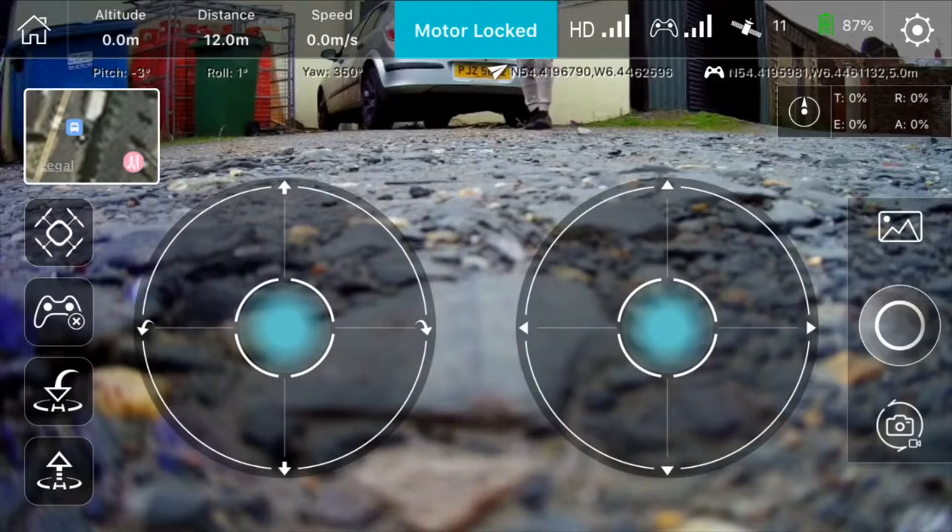So this is the Hubsan 501A. I just got it from my lovely girlfriend on Christmas. I just unboxed it and I'm going to see how stable it actually is.